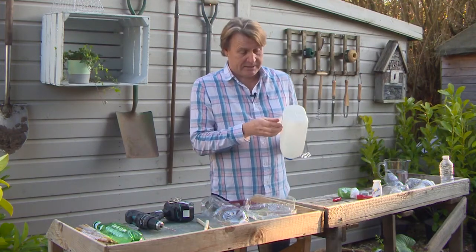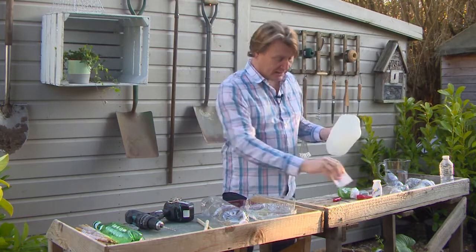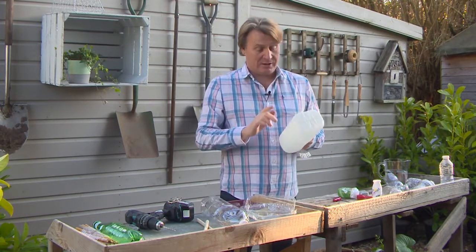I've got a great use for these here — milk cartons, various different sizes. Just take the label off. You can turn this into something that will help you save time in the garden.